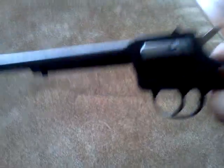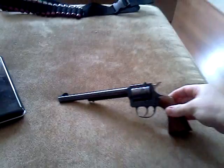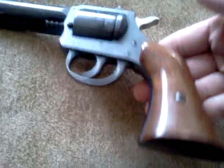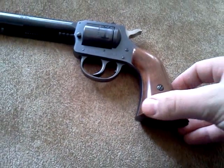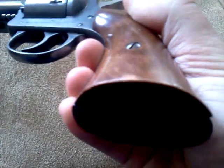It has a 7 and a half inch barrel. You can see a little better from the distance. It has some pretty nice wood grips. It looks like it's nicked right there, but it's not — it's just the color of the wood. It's not nicked or anything.